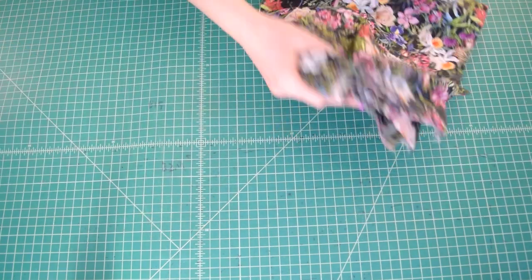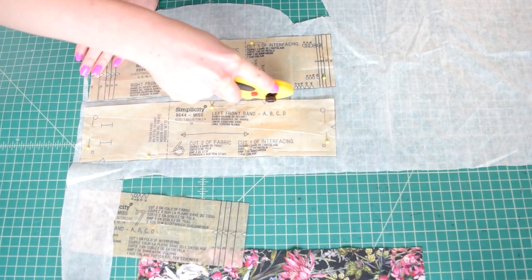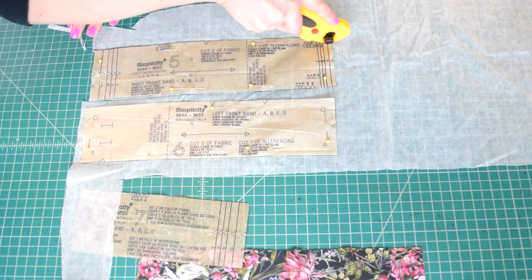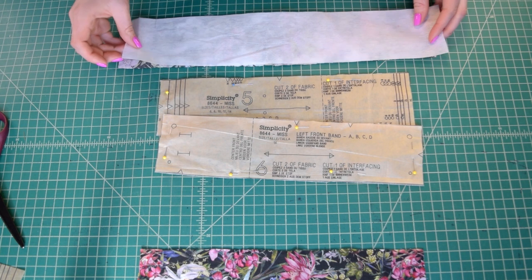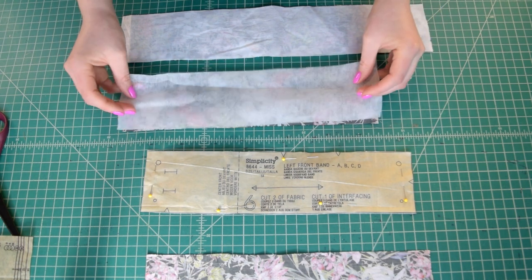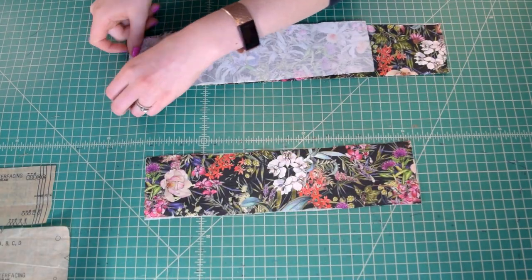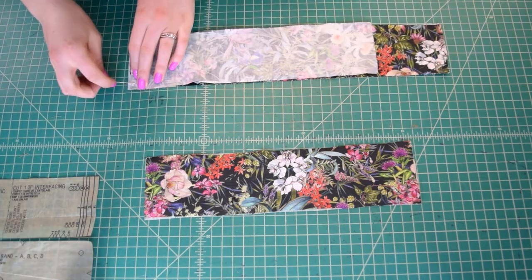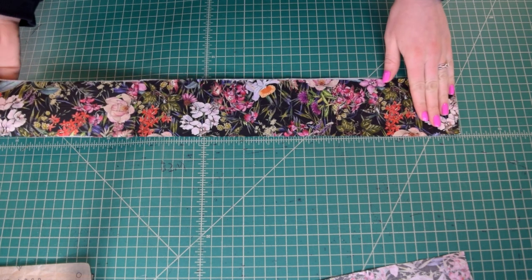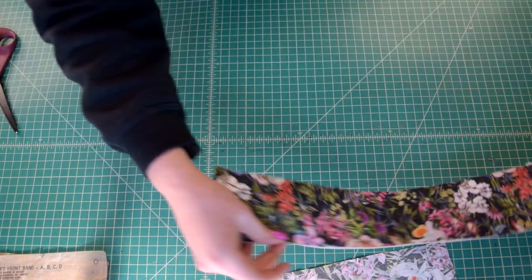It's time to start working on the bands. Cut one piece of lightweight fusible interfacing from the right front band pattern piece, one from the left front band pattern piece, and one from the back band pattern piece. Apply interfacing to the wrong side of one right front band piece, one left front band piece, and one back band piece. Then with right sides together, pin the interfaced right front band piece to the right-hand side of the interfaced back band piece and stitch them together. Press the seam allowances open.